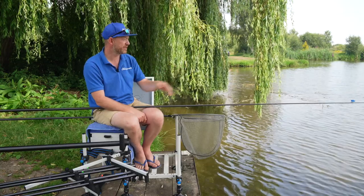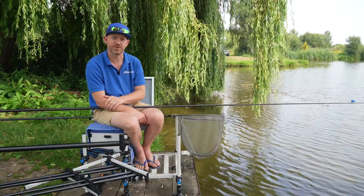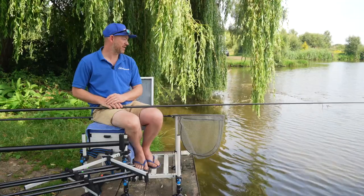We'll show you some rigs we're fishing out and the elastics we'll be using, and also fishing tight in down the margin hoping for some of them bigger fish. So let's see how the day goes and let's hope we catch some fish.